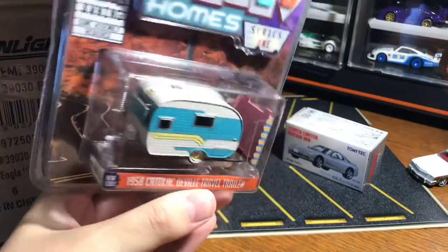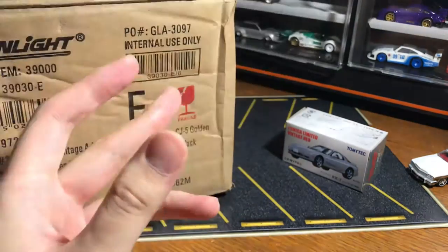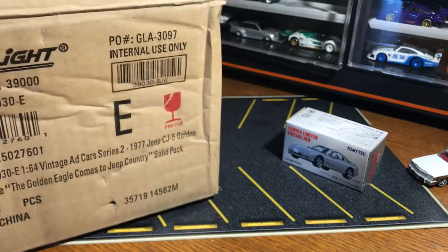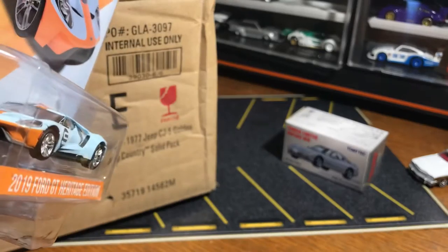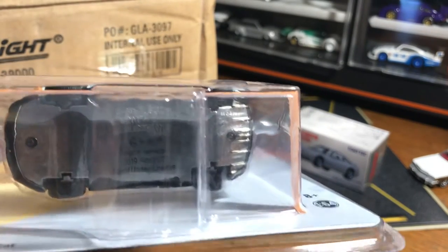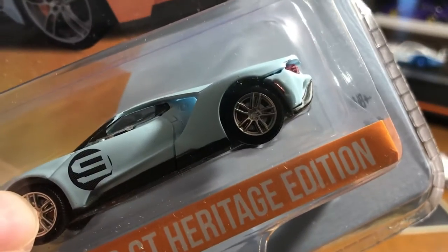Green Light hitched homes — my girlfriend thinks these trailers are really cute and I 100% agree. I'm excited to open this one as well, but I'll put it to the side because that's not the main draw today. Another Green Light — I've been really looking forward to this one. You can see the flying buttress and you can see all the way through. Really, really great — and you can see the brakes inside the wheels. It's actually a separate insert piece, visible through the wheel as well.